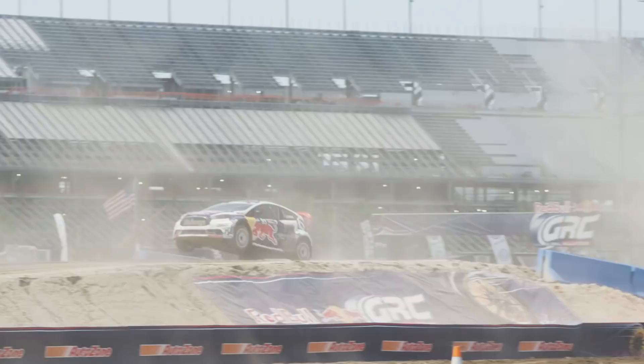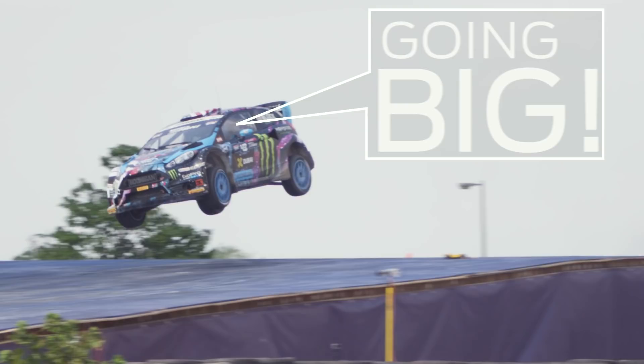God bless Ken Block — he goes big the first time. I just point to Ken and I'm like, see, it works. And then everybody does it.